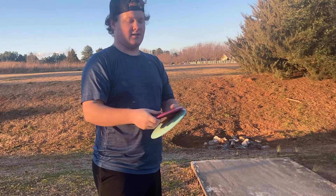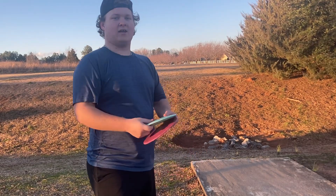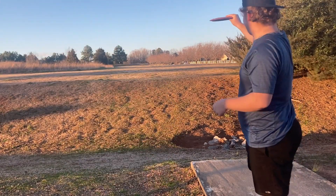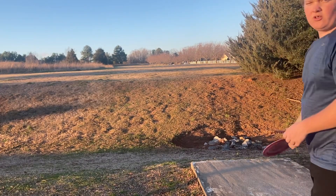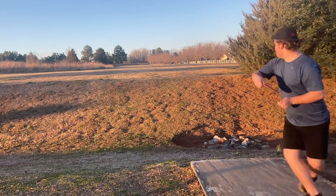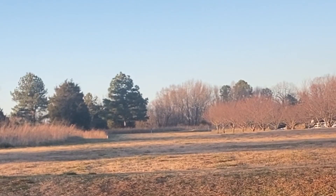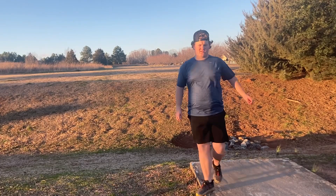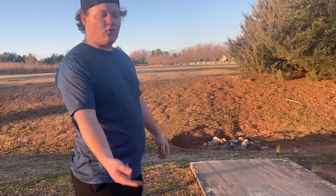It feels like an absolute bomber disc. I'm going to throw both of these on backhands, just far flying lines to see how far they fly. I'm going to throw this pretty flat, maybe a tiny bit of anhyzer — should go pretty far. Actually not that far, like only around 400. We'll throw them on some forehands.